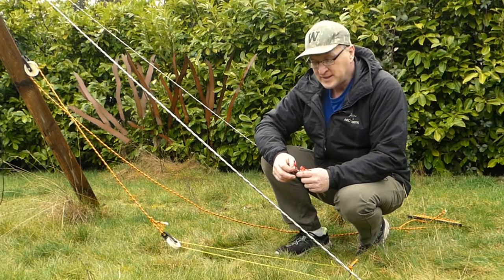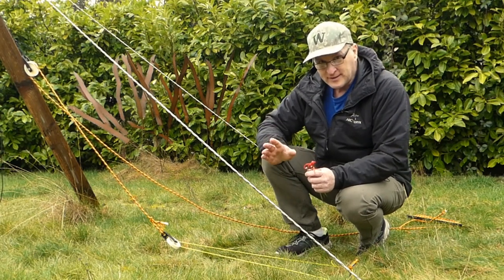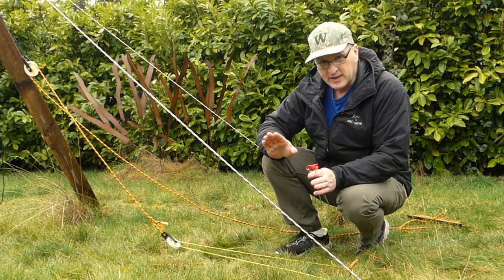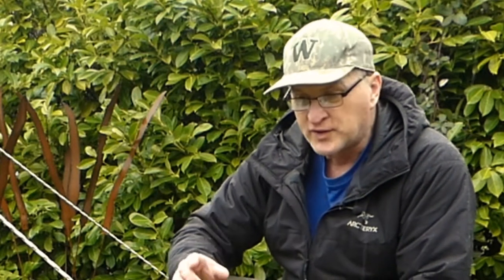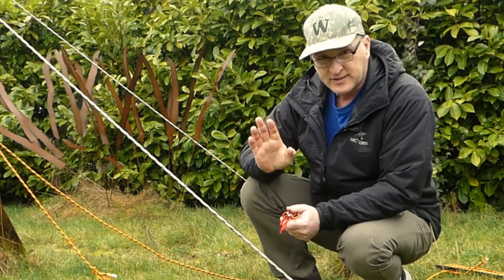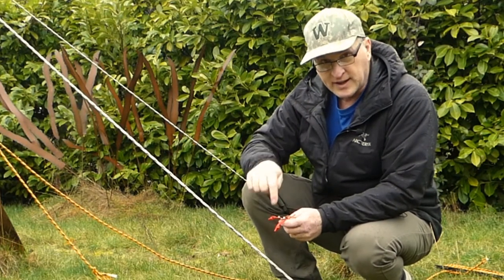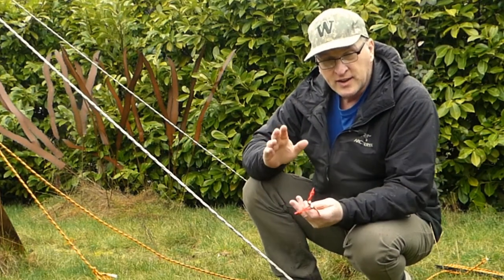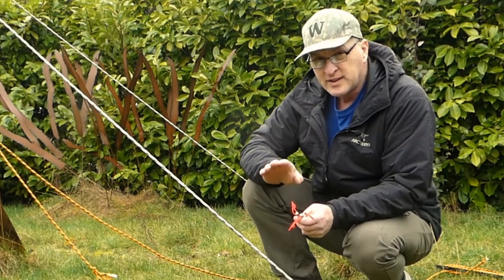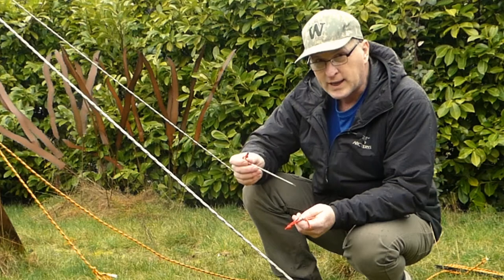Hey everybody, it's Bruce from Nature Calls. Believe it or not, there's a debate on what angle your stake should go into the ground. Now there are companies out there that do the big circus tents and all that. They use big huge one-inch thick steel rods that are that long, and they've done a lot of tests where putting it straight down at 90 degrees is the way their tests have shown. But does that translate to small lightweight tent stakes?